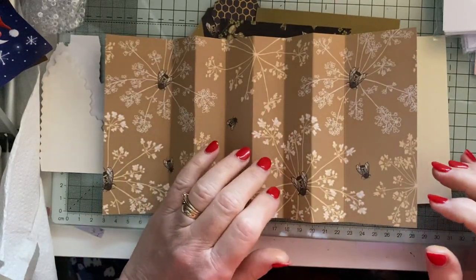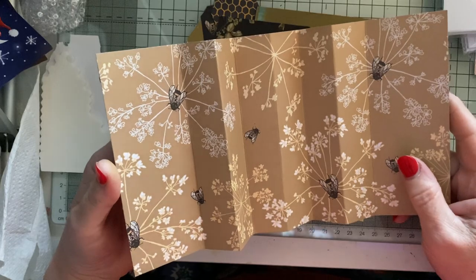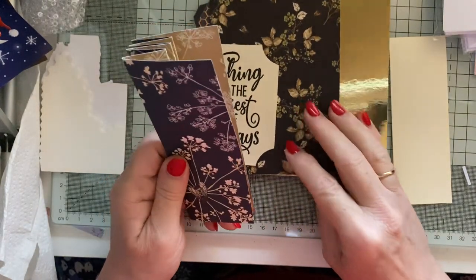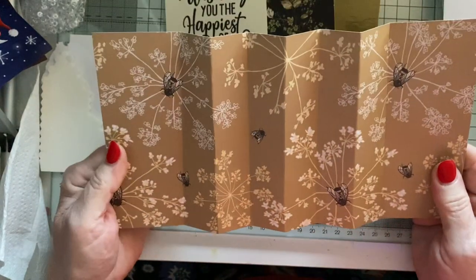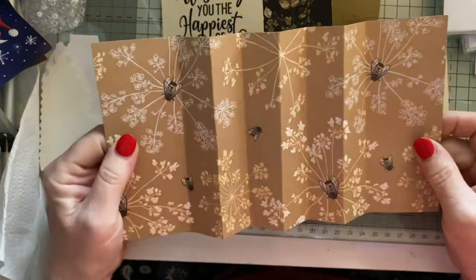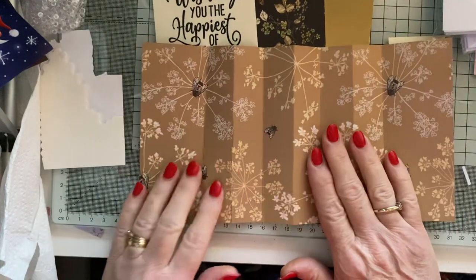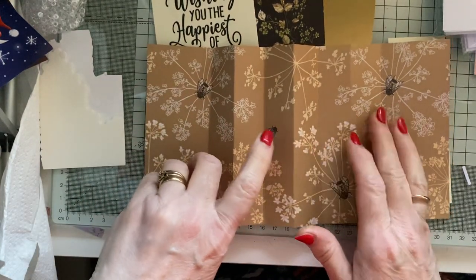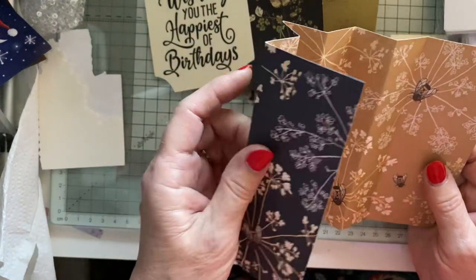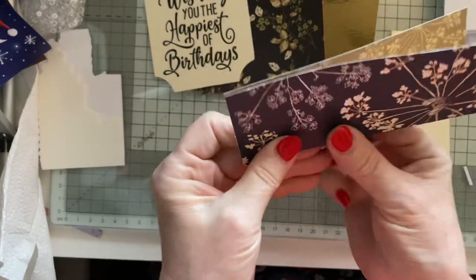Hi everyone, it's Lynn, welcome to my Crafty Corner. Today I'm using the Till the Bees pad that I got a couple of years ago, which I adore and haven't used enough of. We are making an accordion fun fold, which I saw on the Create with Cheryl YouTube channel. It's a 10-inch by 5 and a quarter inch piece of designer paper, double-sided. You don't have to have it double-sided if you've just got single-sided, that's fine. I've scored it at two, three, four, five, six, seven, and eight inches.